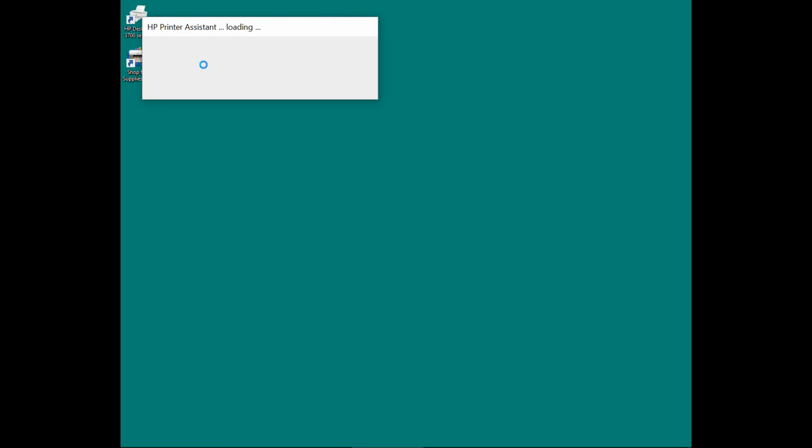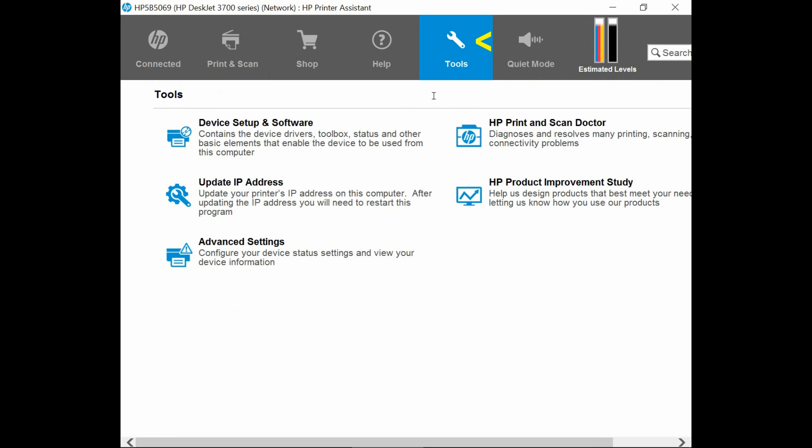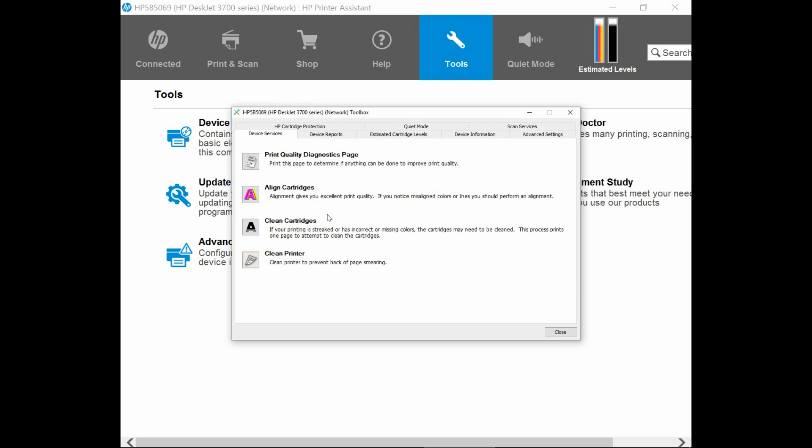So we will need to align the cartridges. Start up the HP Printer Assistant for the HP DeskJet 3700 series. From the HP Printer Assistant, go to Tools. Under Tools, you can go to Advanced Settings. At the Toolbox, go to Device Services and there is an option for Align Cartridges. You can select that.